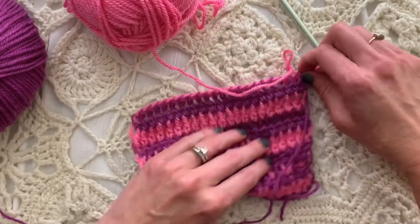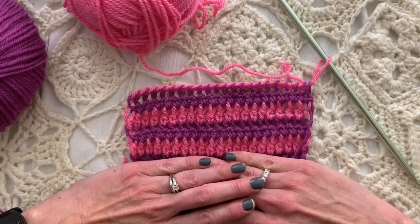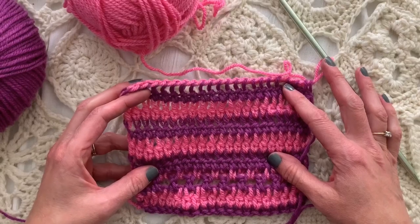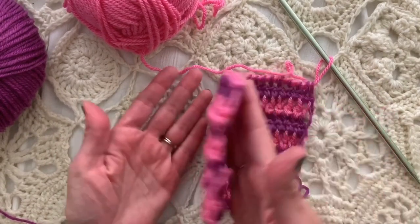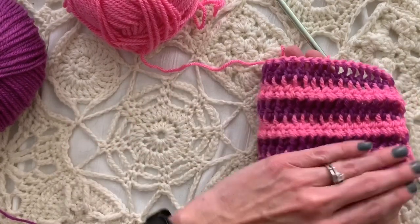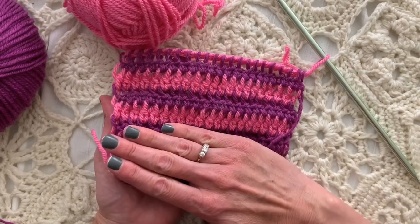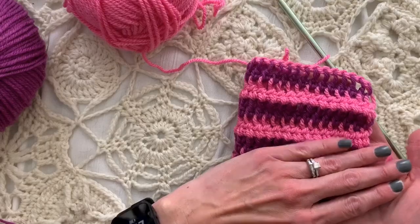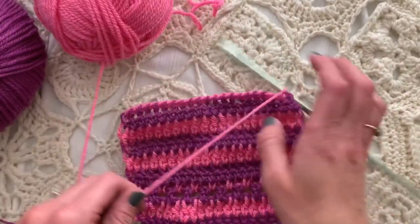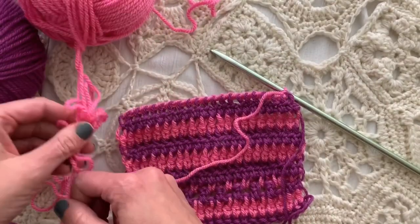We can tension up just a little bit, but we want to make sure not to pull too tight. This top part is how the pattern is looking with this Tunisian on the double, double crochet knitwise. This one appears to be more dominantly the pink, and this side appears perhaps more dominantly the purple. You tell me — maybe it's the other way around. That's the front and the back.